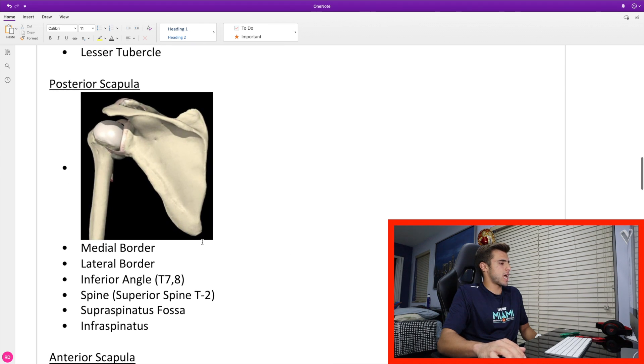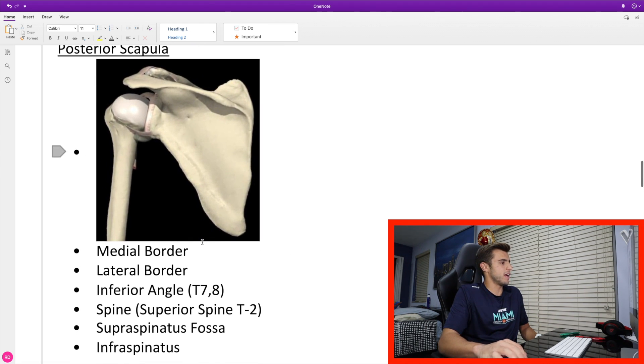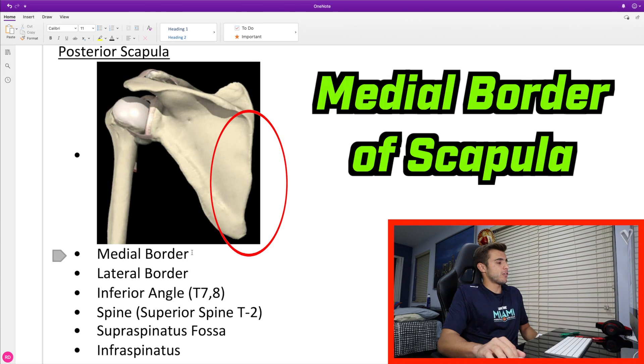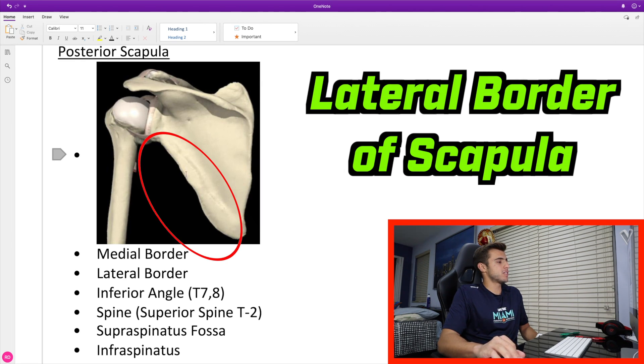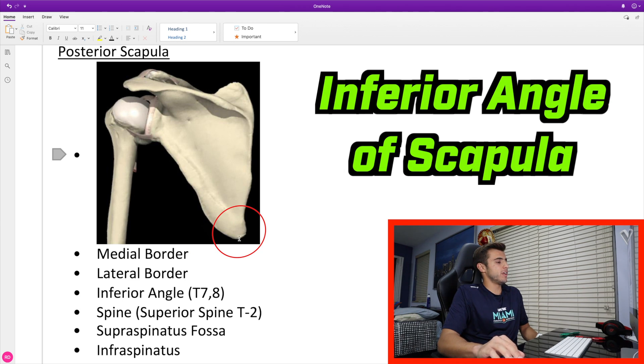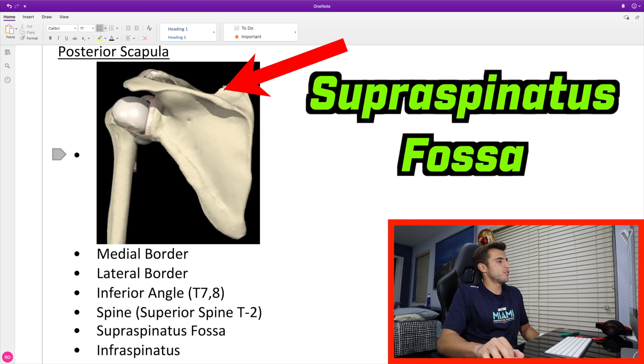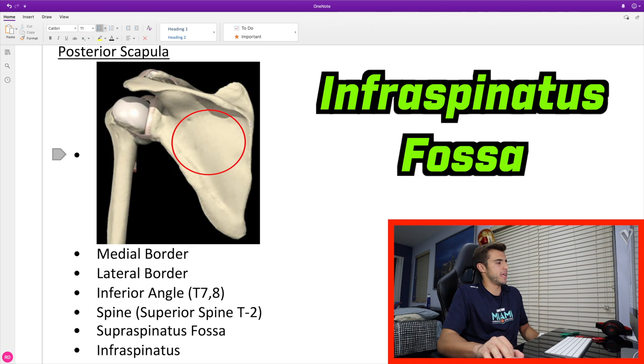Now we're going to scroll down to the posterior scapula. The landmarks we need to know for the posterior scapula are the medial border, the lateral border, the inferior angle, the spine, the supraspinatus fossa, and the infraspinatus fossa. The medial border is on the medial side, and the lateral border is on the lateral side. The inferior angle is the tip inferiorly, which sits around T7 or T8. The spine sits around T2. Above it you have the supraspinatus fossa, and right below it the infraspinatus fossa.